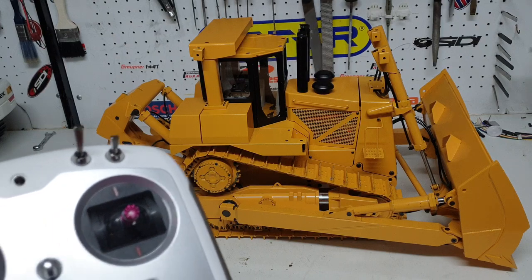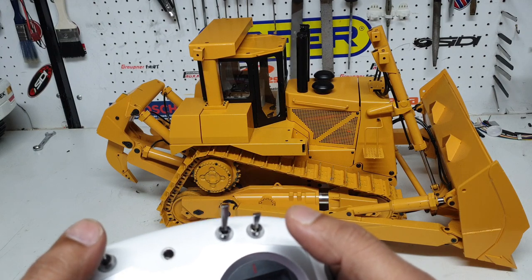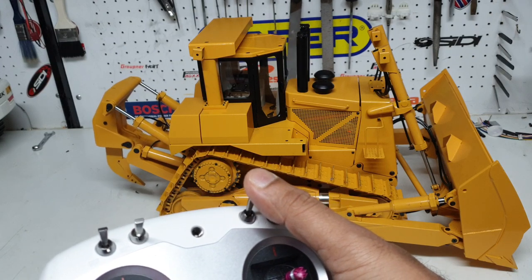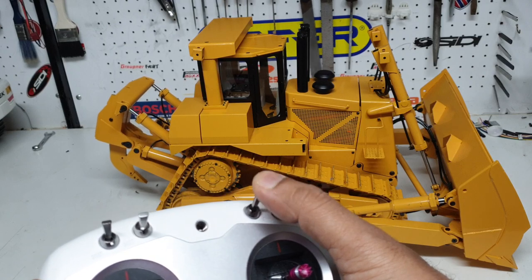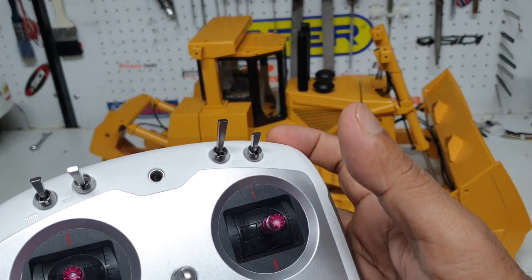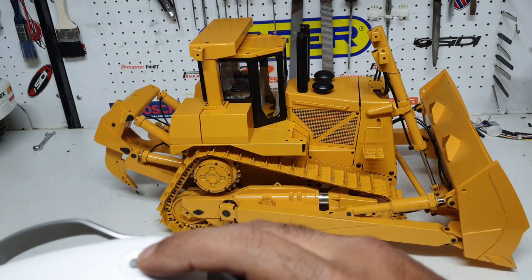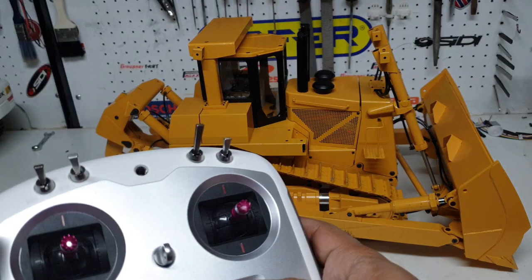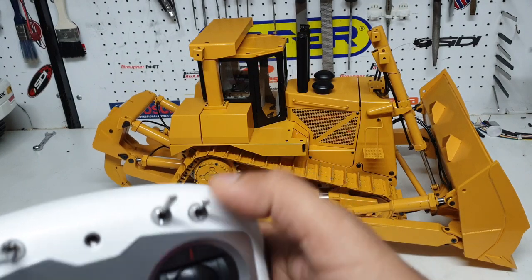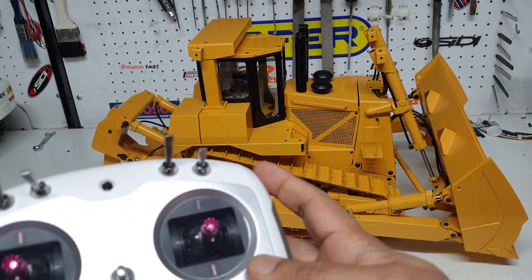The blades are on the right-hand stick, the travels are on the left. We've got higher speed as well. The ripper is up here on this switch. You've got the engage and disengage of the ripper on this dial up here. So to summarize: sound, pump, ripper engage/disengage, blade angle, blade lift, and the tracks.